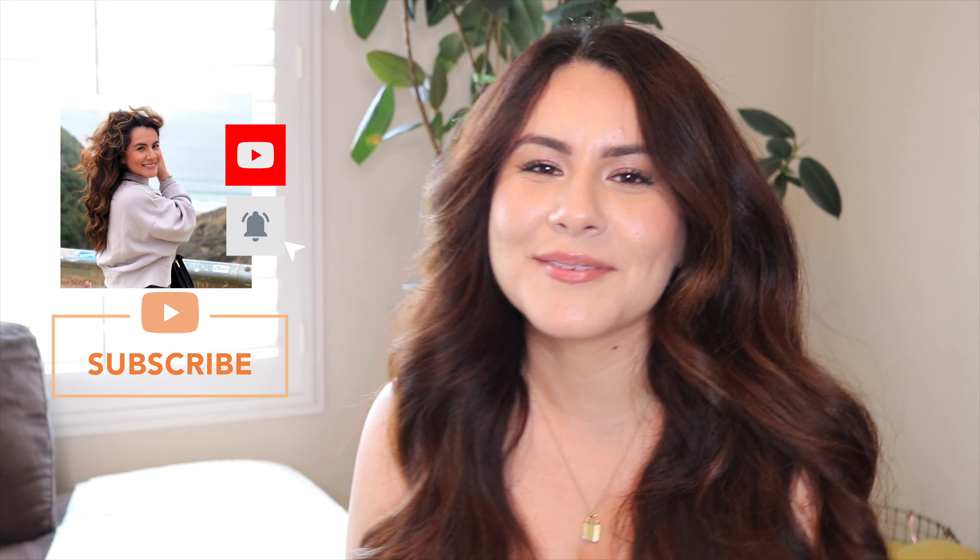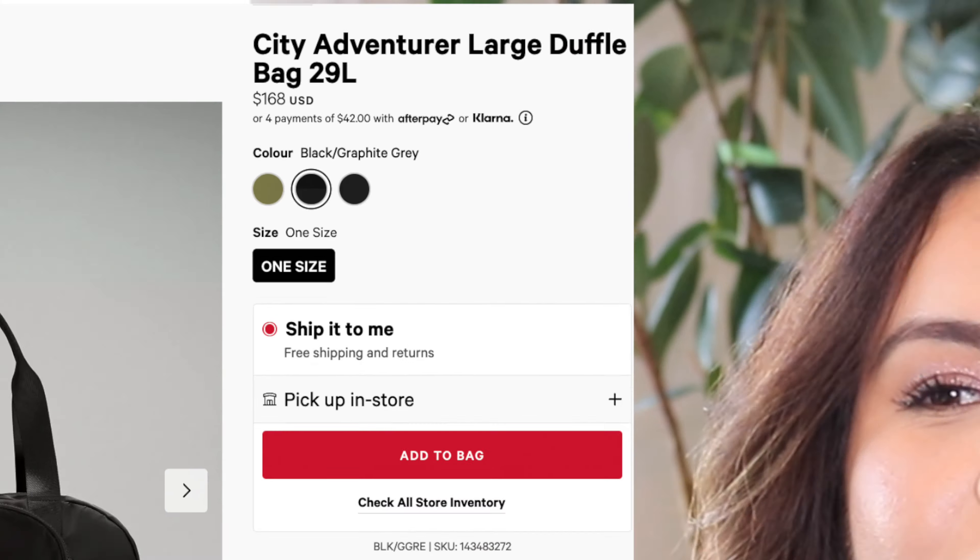Let me tell you how hard it was to find a review on YouTube for this bag. Hi everyone and welcome back to my YouTube channel — my name is Devin, so if you're new here, welcome. Today I'm going to be doing a review on the Lululemon City Adventure Large Duffel Bag in the size 29L. I felt like I needed to do the community of YouTube a favor by reviewing this expensive bag.